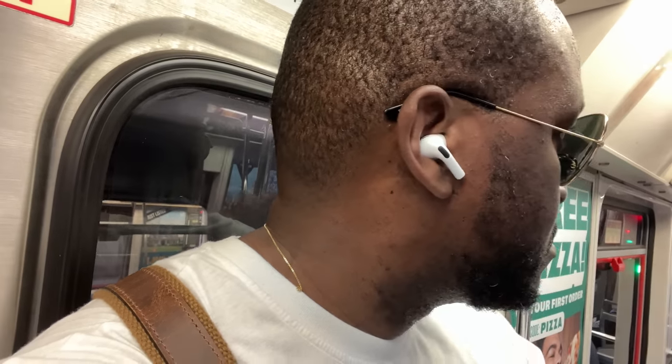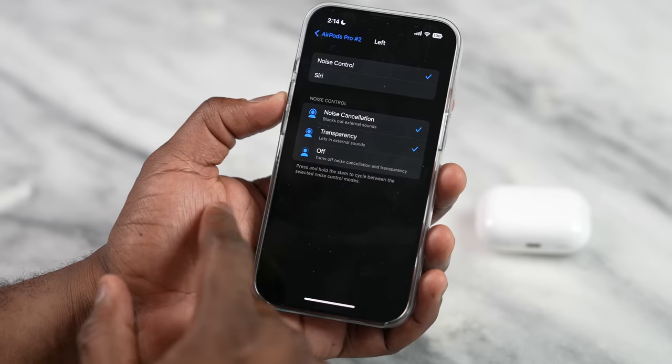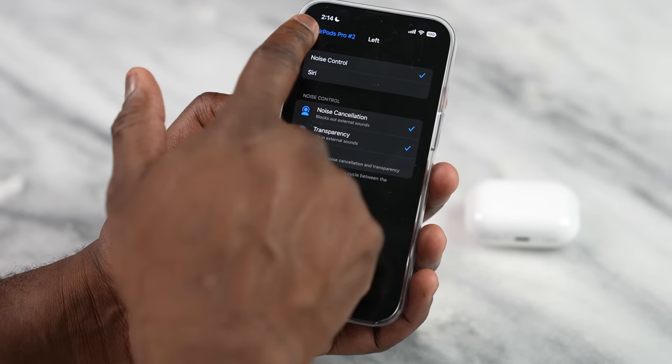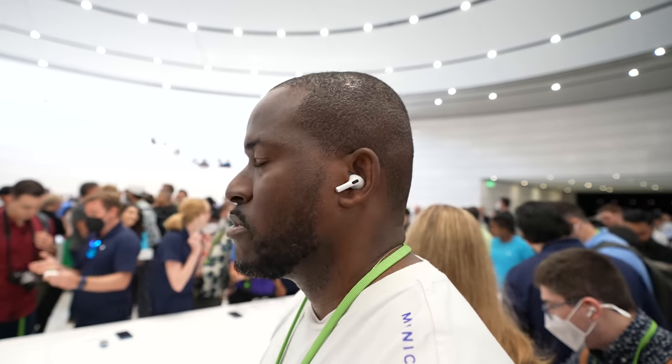The transparency mode is also greatly improved on the AirPods Pro 2. Simply put, it doesn't feel robotic at all — it feels very natural, like you're having a direct conversation with someone with nothing in your ears. They also have adaptive transparency, which equalizes and blocks off some noise while still letting in vocals. I didn't notice it working quite as adeptly as Apple stated, but it still worked well. You can toggle it on and off within the app or directly on your iPhone.